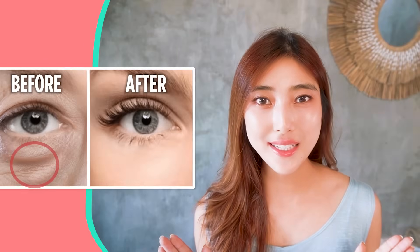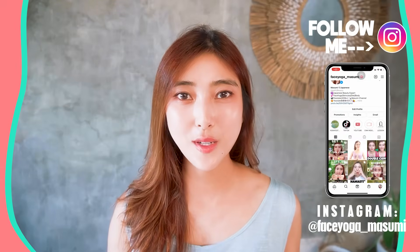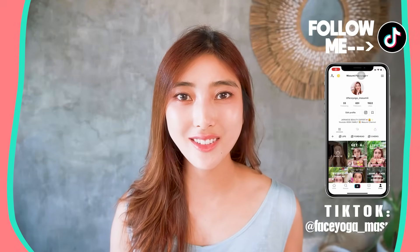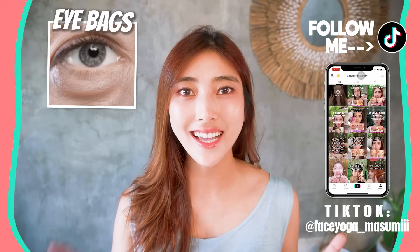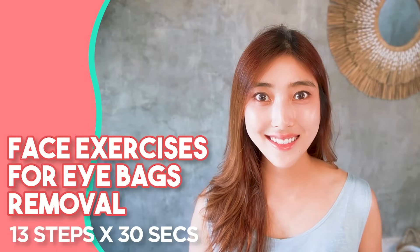Let's reduce eye bags within 8 minutes. Hello, Namaste, Anuhase, Konnichiwa everyone. It's Masumi from Japan. Facial exercises and massages are a natural method to solve your eye problems such as eye bags, dark circles under the eyes, and eye wrinkles. Are you guys ready? Let's get started.